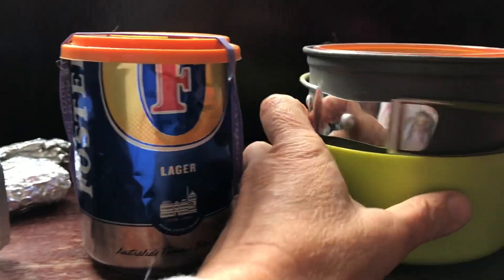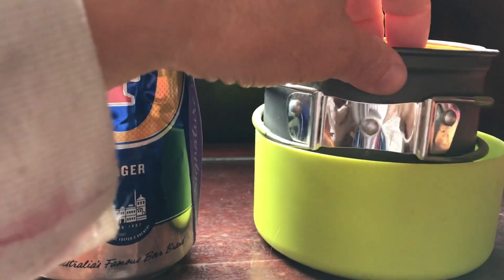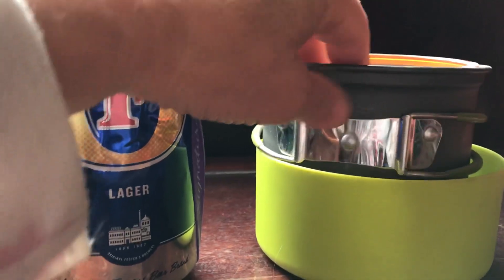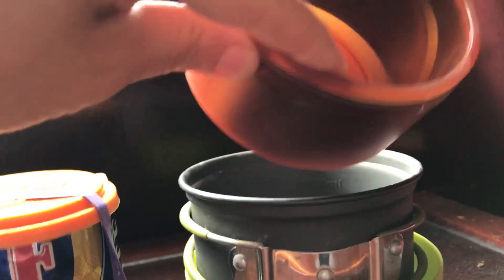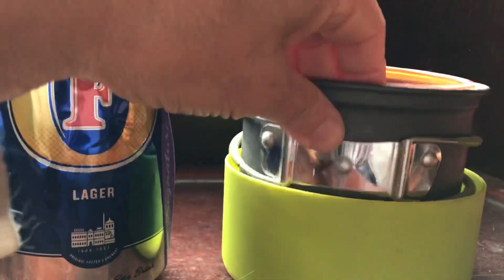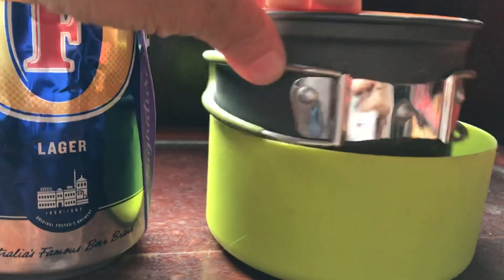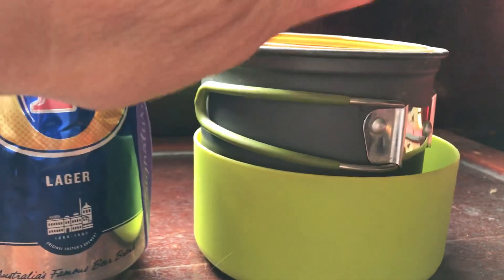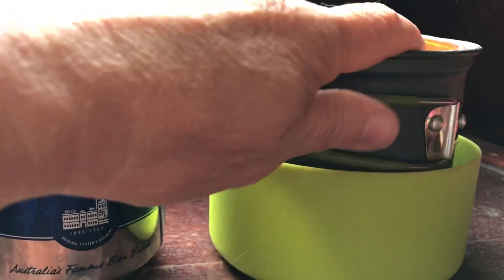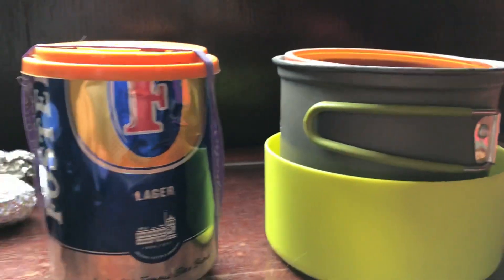Last but not least, there's the big pot. I think I got this one free from hiker boxes at Kennedy Meadows, and I got this one at Warner Springs. So you've got your dedicated insulated bowl, a bigger cold soaking type bowl, and a nice big pot with a big handle. If I was car camping, this would be something I would take, but that's too much to take on the trail.